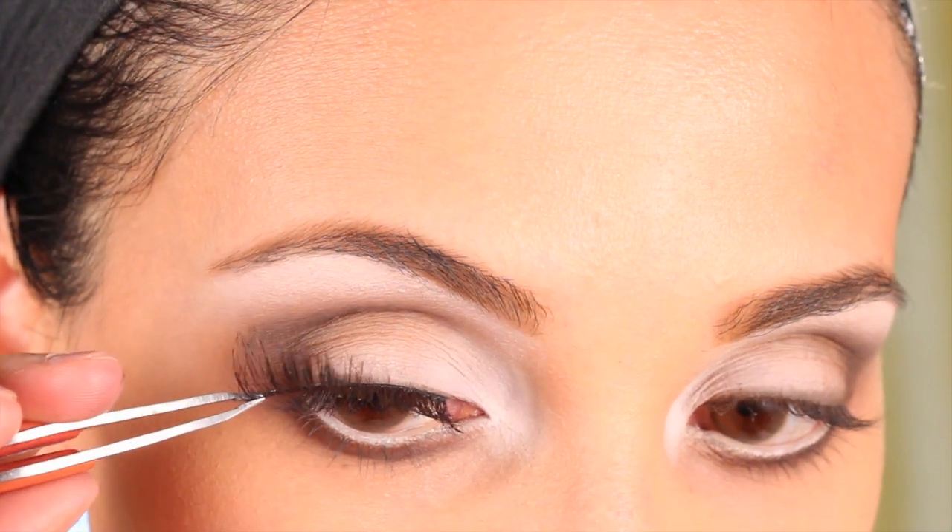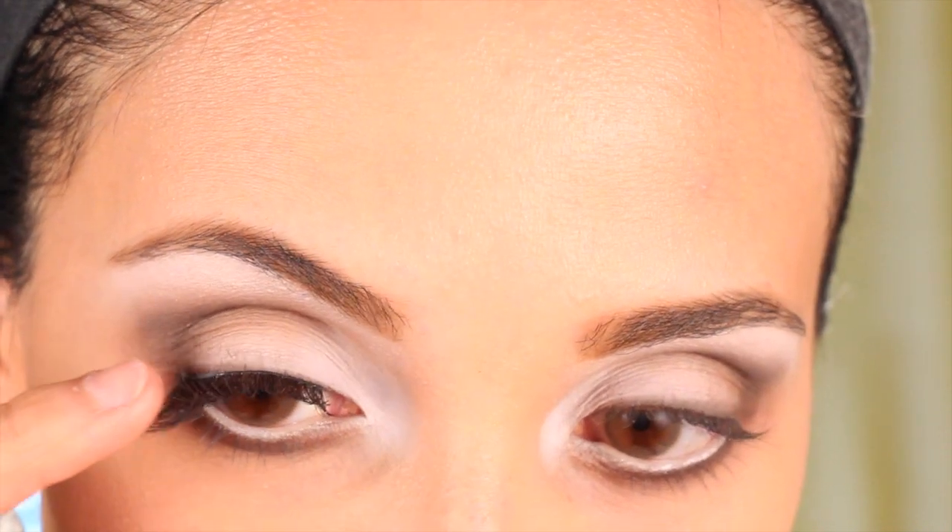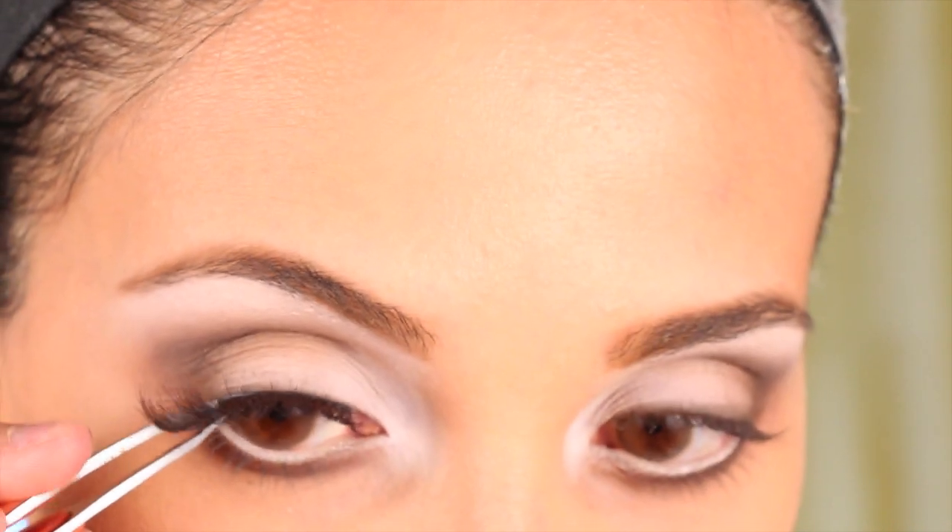I'm applying lashes here because I just really love the look of lashes. But if you don't want to apply lashes, you don't have to — just apply mascara.